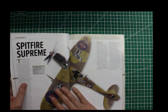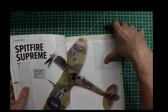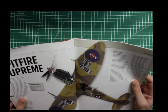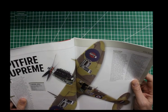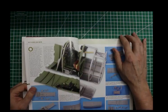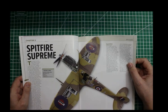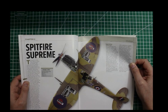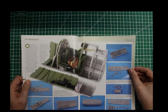Then we get into the build section. It's a Spitfire 9C, stock code A17001. The gentleman here — I'm looking for his name — built a Spitfire in Azor blue and stone, sand camouflage. He's done a nice job on the interior.